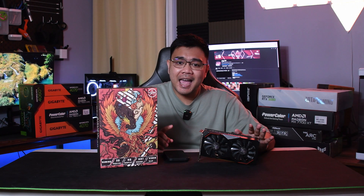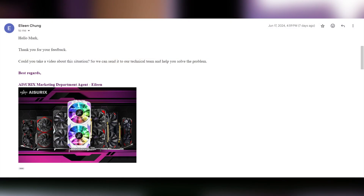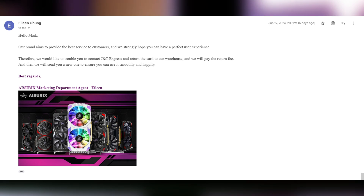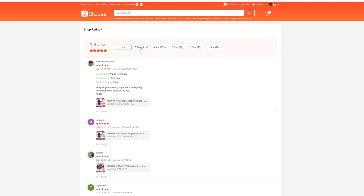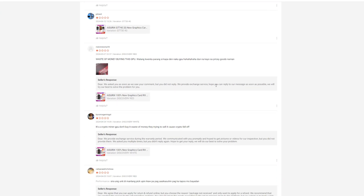For transparency, I tested this card for only a total of seven days, so I really can't comment on its lifespan. But I can say Aurex was very fast in responding to my questions — their technical support actually offered to replace the card after I emailed them about the aggressive fan curve, and they insisted on the replacement even when I said I'd deal with it. On their Shopee page, they currently have 5,100 five-star reviews, and they reply to every one-star review offering replacements on defective items.